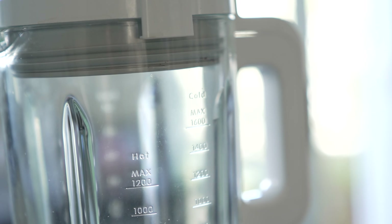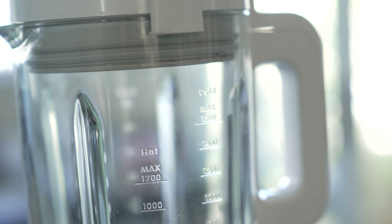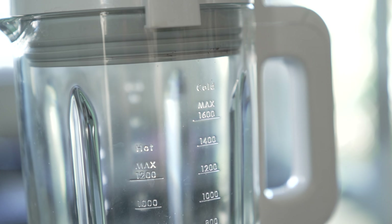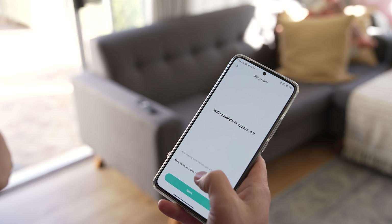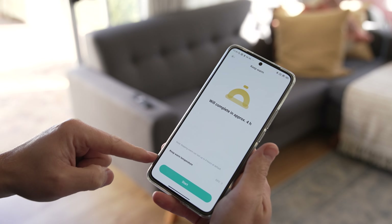The Xiaomi Smart Blender has a cold beverage capacity of 1.6 liters and hot drink capacity of 1.2 liters. The built-in heating plate and durable glass jug can easily handle heating and cooling without any cracking. That also means it can keep your liquids warm for up to four hours.